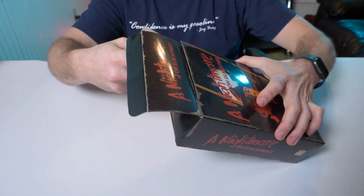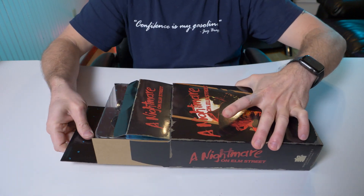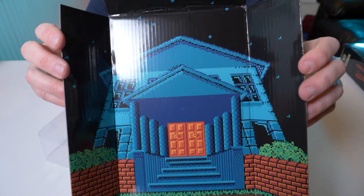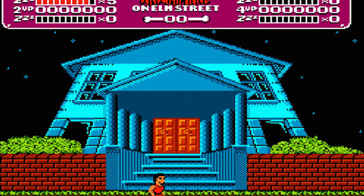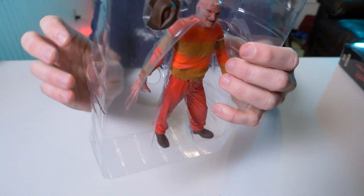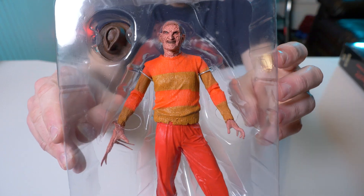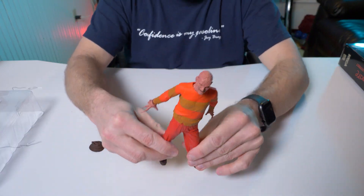I picked him up years ago and always said I was never going to take him out of the box — but for the sake of this video I'm going to. The box has the old style thick cardboard. And oh wow — that is so cool, it's right from the video game. That's one of the better backgrounds I've seen. There he is — still has the wires on him. He's pretty plain, doesn't come with any alternate heads or anything, just the hat, and the man himself.